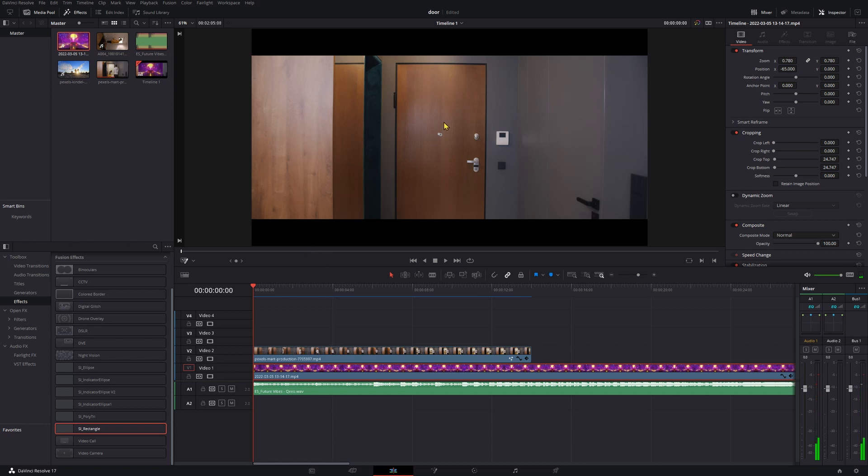Today I'm going to be showing you how to replace what's on the other side of this door with a DeLorean with the 80s aesthetic.